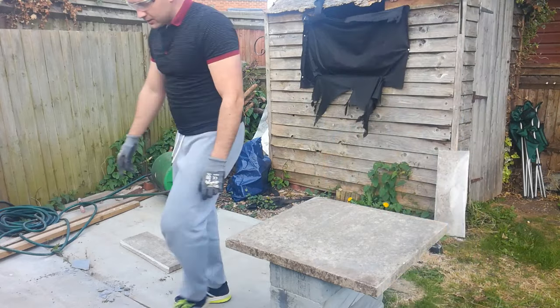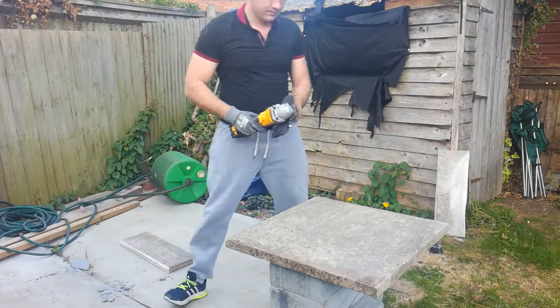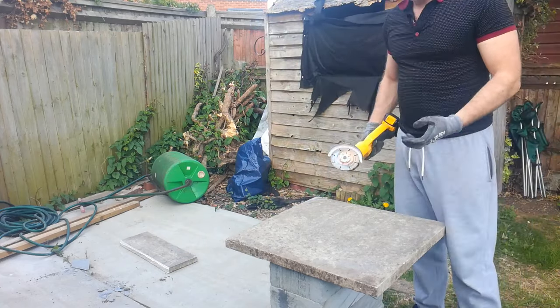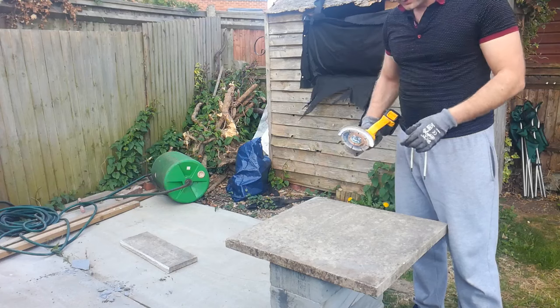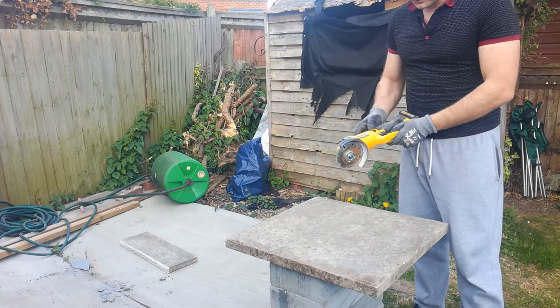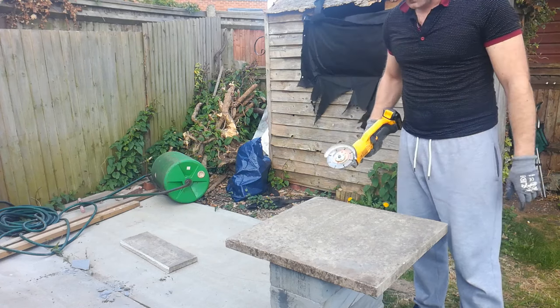With a grinder you need to have as minimal PPE a glove and glasses, plus protection on the grinder itself, because you should be very careful with this kind of cutting.